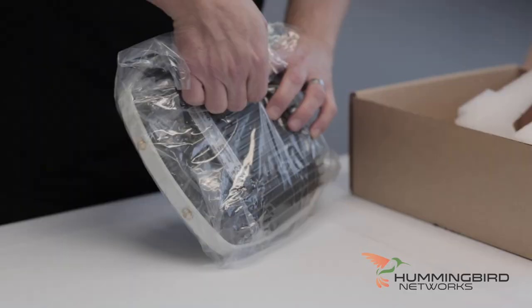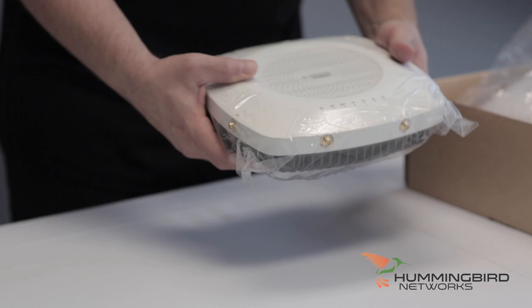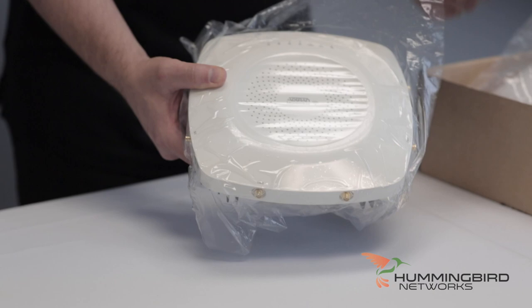It's nicely packaged, definitely packaged to be transported safely. It's even got a nice plastic film over the top to protect the face of it, which is nice. I'll pull that off.